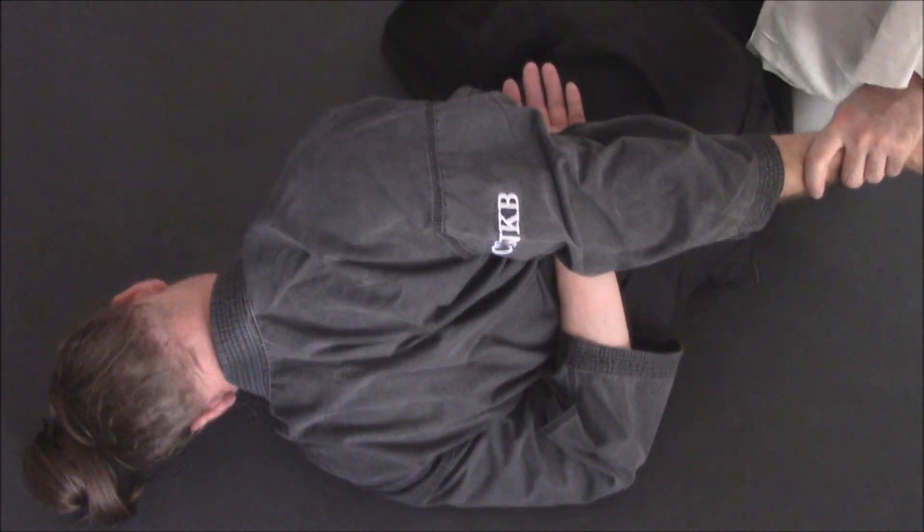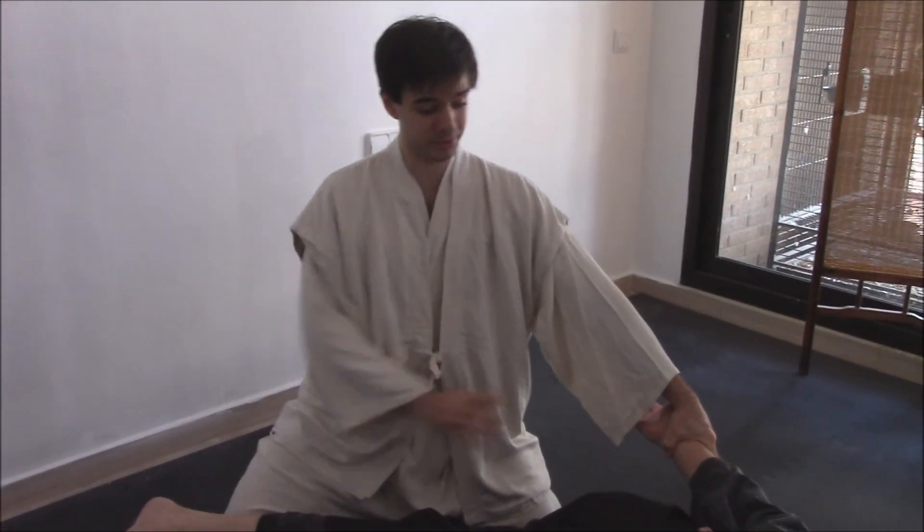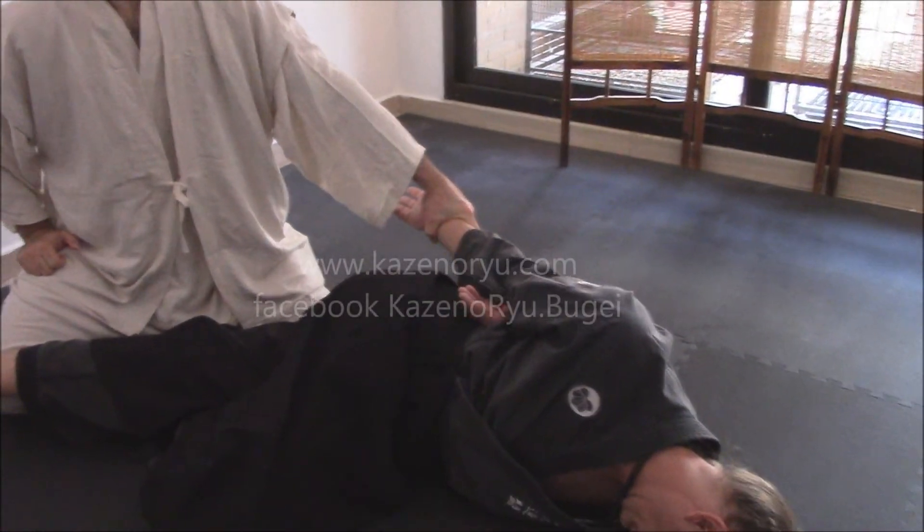Another thing we could do is smash this ring by kneeling now while he is on the ground. This would make it very difficult for him to use his hips to escape and would prevent him from moving or attacking.